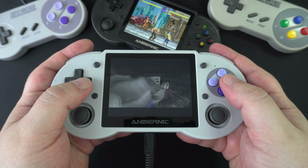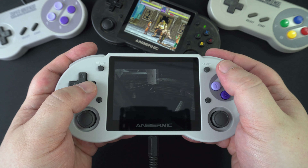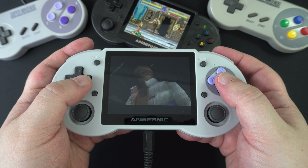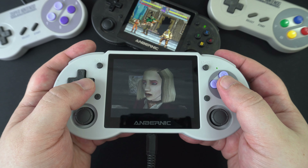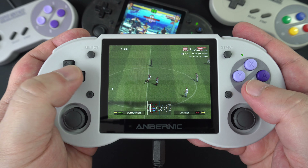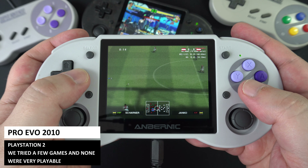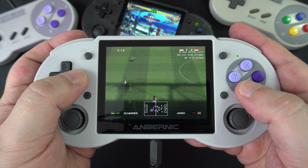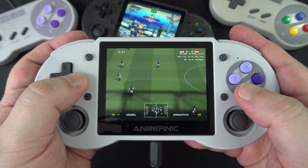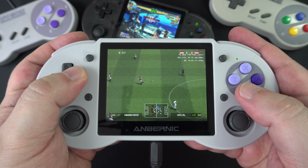We also tried Code Veronica on Dreamcast — the intro was long but appeared to run at full speed in real time, suggesting gameplay should be okay.